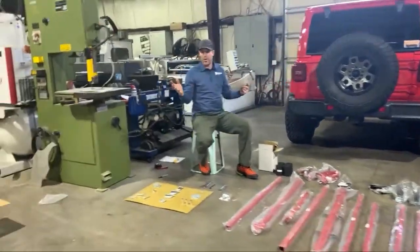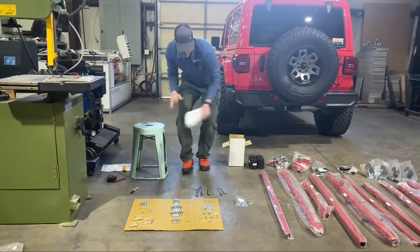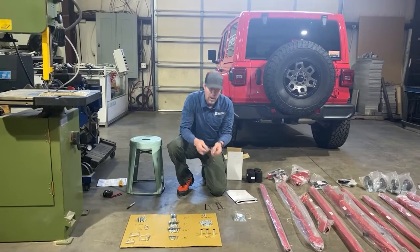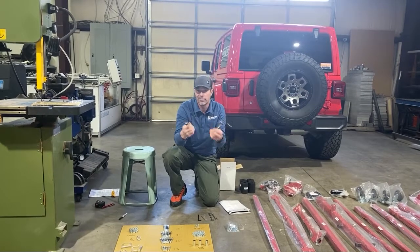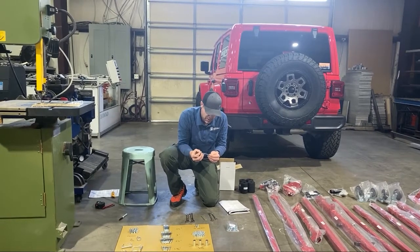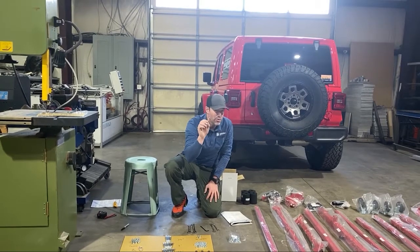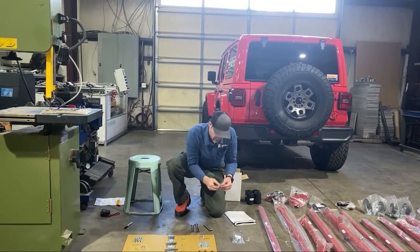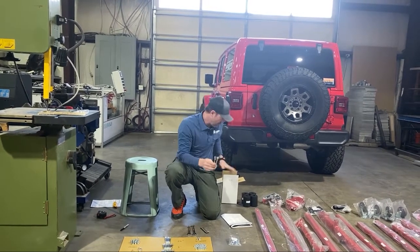I only need a couple of tools, which is one of the nice things about putting this together. I'll need two 9/16" wrenches — a ratcheting one works, but a box end or crescent wrench will work fine. I'll need a 3/16" Allen wrench, a 1/8" Allen wrench just in case, and a 7/16" box end wrench for assembling the winch.